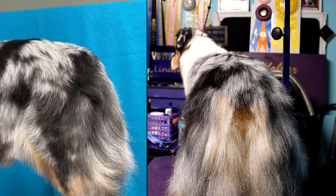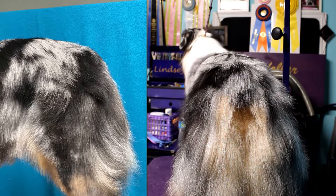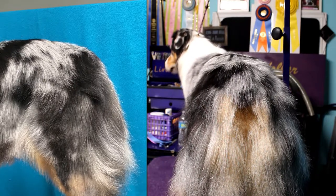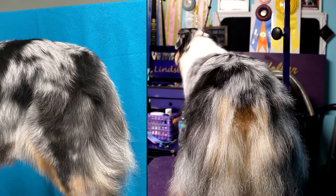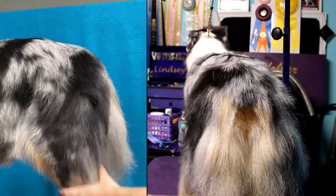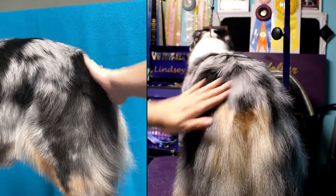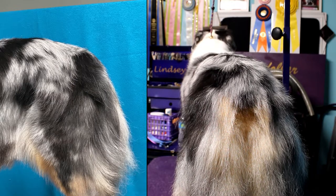Hey guys! In this video I'm going to show you how to properly groom Aussie tails. I have two different angles set up, which are two different important angles for you to see the process and also see the end result. I'm also going to have two different dogs here. I have Aubrey who has a shorter tail — she's docked really close — and then I'm going to bring up Turbo, who has a longer tail, to show you two different types of grooming on two different types of tails.